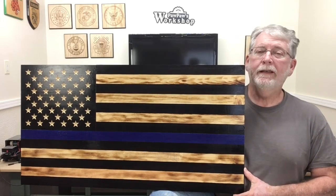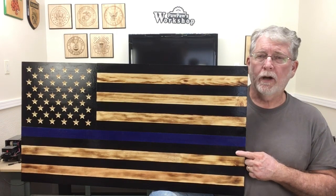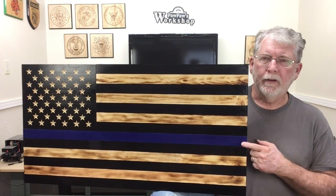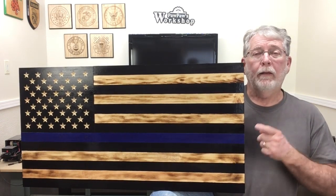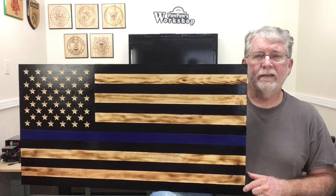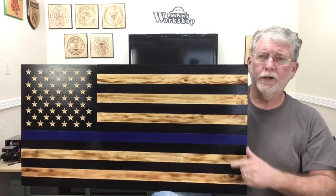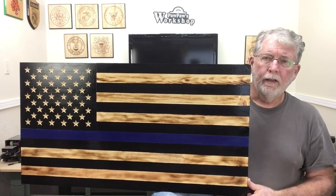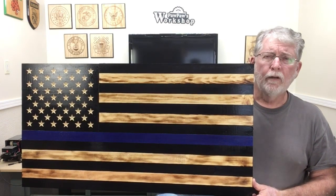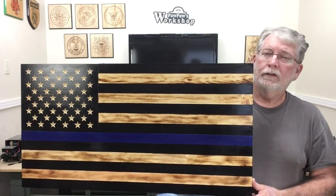Hi, welcome to Pawpaw's Workshop. Today I'm making this law enforcement flag for the Sheriff's Department as a donation. They're going to be raffling this flag off and I wanted to be able to make it for them. I'm using some different techniques to make this flag as well as some of my old tried and true methods. I'm also testing out the stars for the Union — this is a free download I've put on the Inventables Project page for you to make your own stars for your flag. So let's get started.